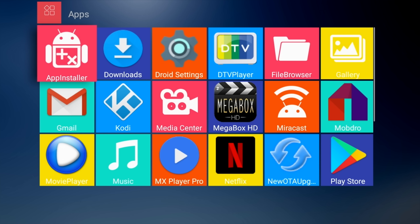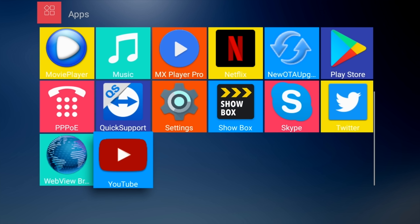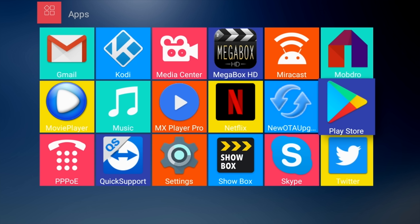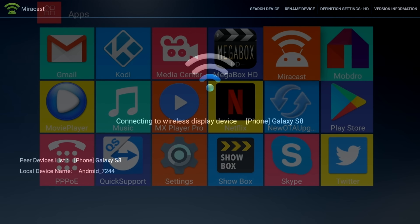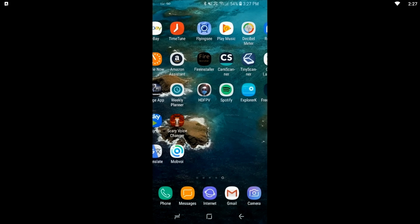Now let's have a quick look at the system apps. It's quite nice to see lots of popular apps pre-installed and ready to use like Showbox, Mobdro, Mega HD, YouTube, Netflix, and of course the full version of the Google Play Store. Miracast still works great with my Samsung Galaxy S8 — I can mirror my phone content and enjoy it on the big screen.